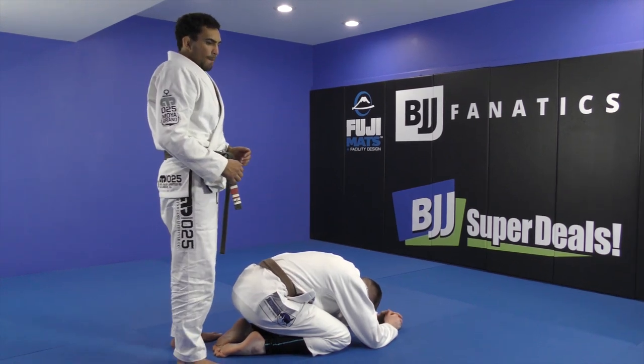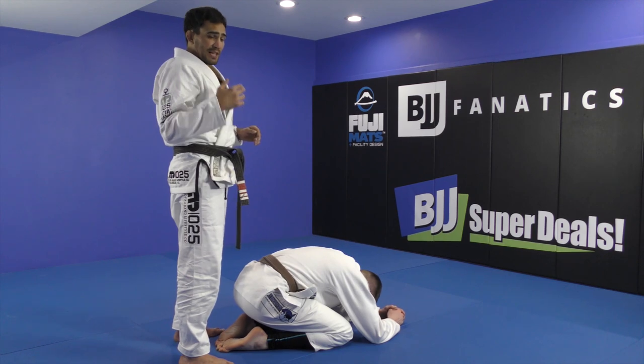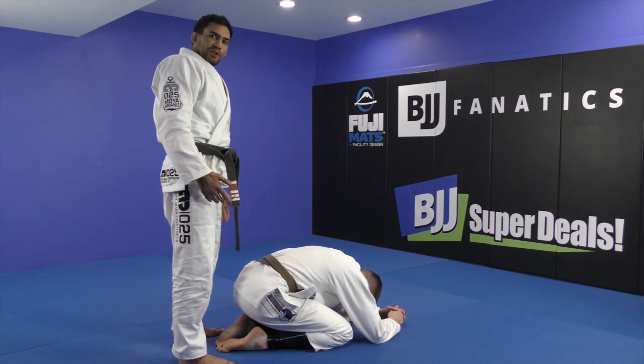Now we're going to show a different variation from the back attack. If you guys pay attention, almost all my back attacks — from now I attack with my bottom hook first — now we're going to attack with the top hook.